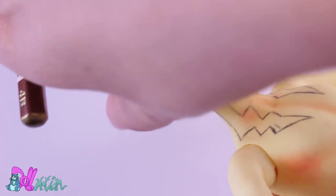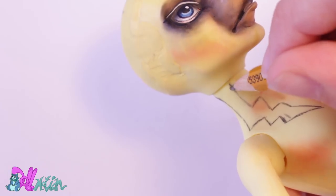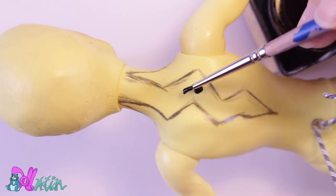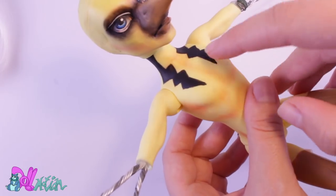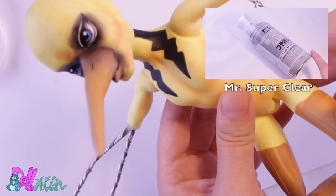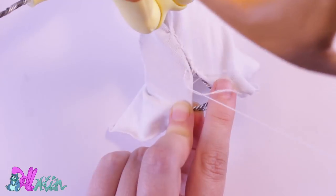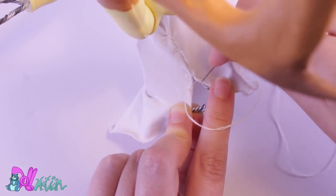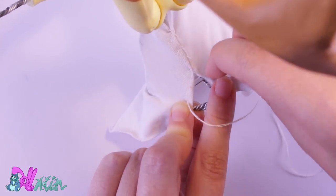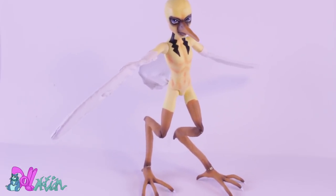Back to the repaint. Every rockstar needs some tattoos, so for Zapdos, lightning bolts come from his neck. I first sketched them with a pencil and filled them in with ink. After that, I seal the face and the tattoos with Mr. Super Clear. To give the wings and tail some body, I sew a wide stretchy fabric around the wires. Wow, this looks so much better — no hummingbird at all!